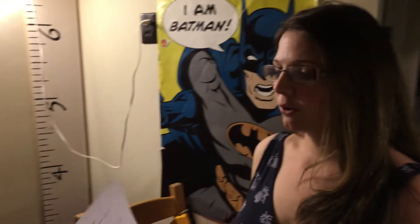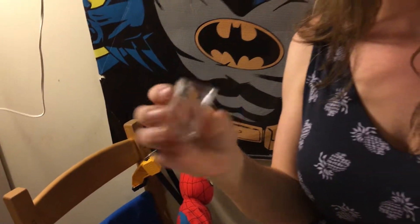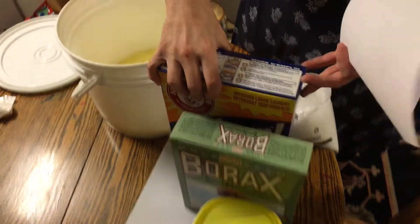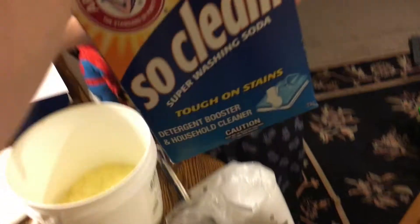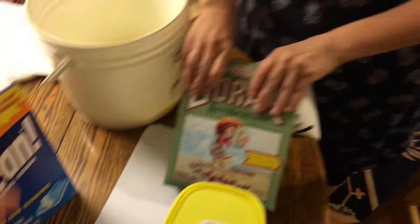I'm going to put the recipe in the description for this video so you can check it out — including how many loads you're supposed to get, which is an insane amount. For one load you use two tablespoons. I'm going to pick up a coffee scoop from Walmart — that makes it easier. Now I'm going to dump in this whole box of Arm & Hammer Super Washing Soda.